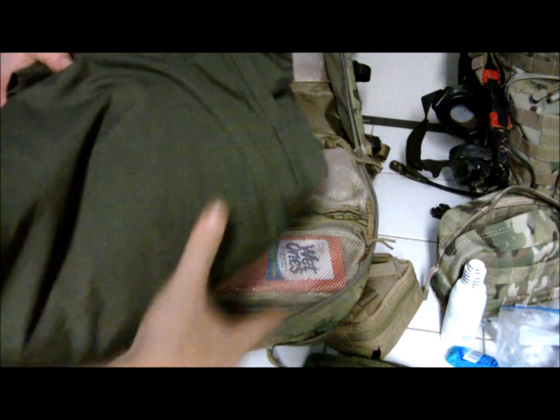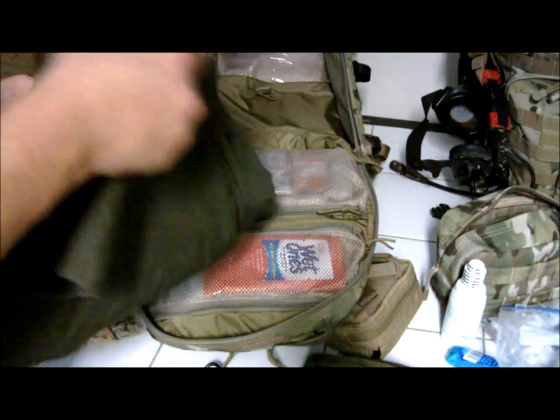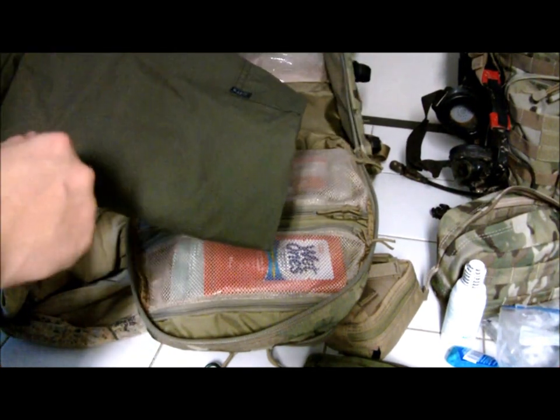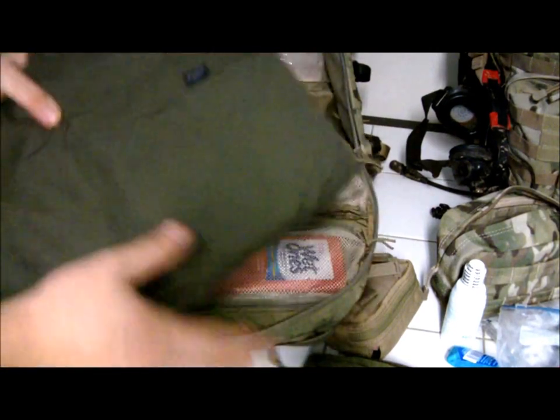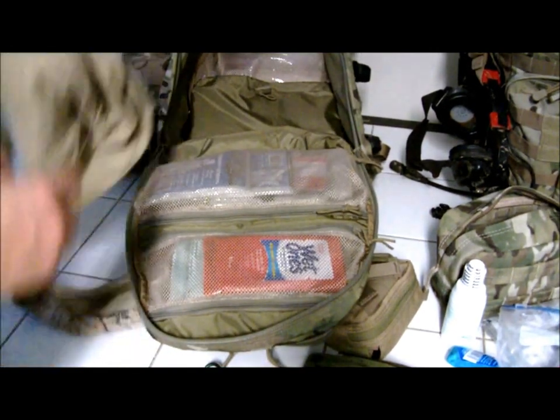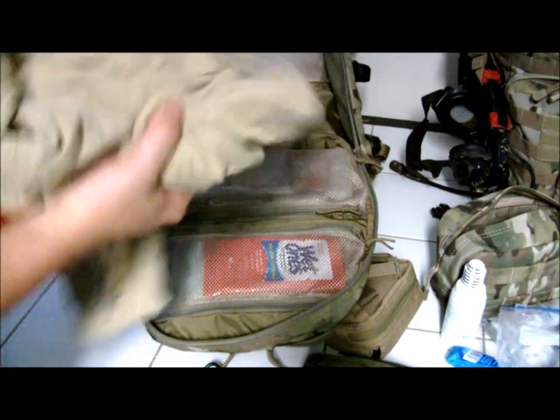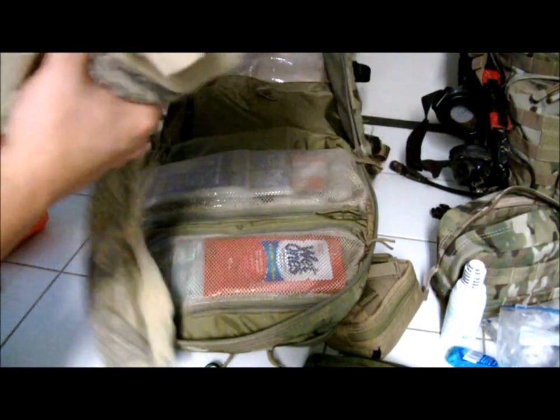I also like to carry an extra pair of pants — these are 5.11 Tactical pants. I've tested them before camping and hiking numerous times and I really like them. I have a coyote pair that I usually wear out there, and then an extra pair if I need to change. I also have an extra long-sleeve coyote color shirt with real tree camo on it — really comfortable.